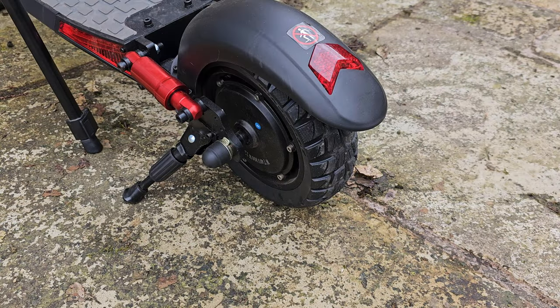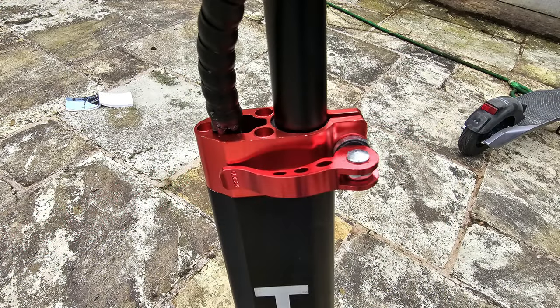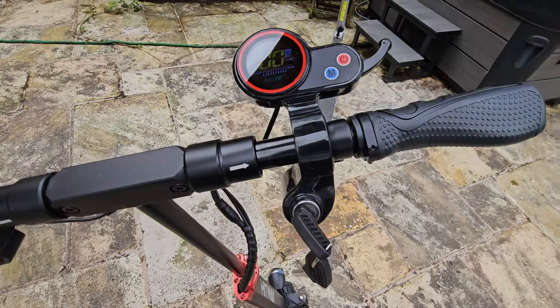There's a headlight on the front and a speaker for the horn. The tires are 10-inch honeycomb tires — no air in them. For suspension, the front has a spring shock absorber and the rear has strut shock absorbers. The frame is made of aluminium alloy, and there are indicators — or turn signals — on there. Finally, the battery is lithium-ion.